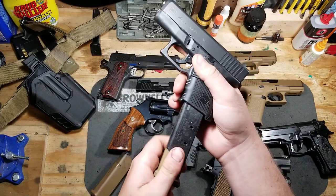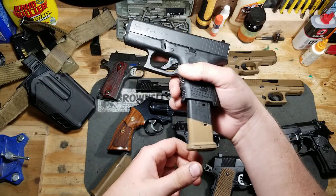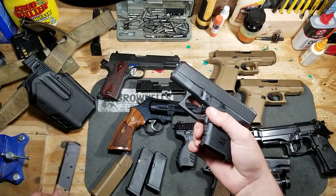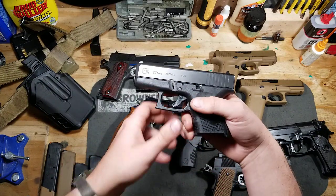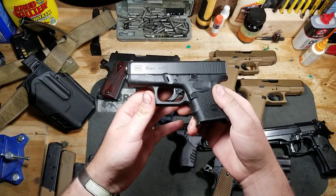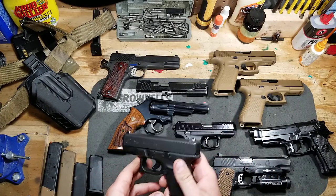They even work with the Glock 21 or the Magpul 21-round mags. After I get enough time on the system, do a little more shooting, and get some data, I do intend on doing a full review of the Glock 26 Gen 4.